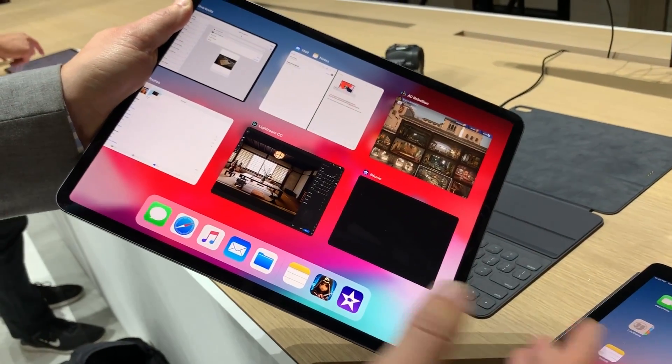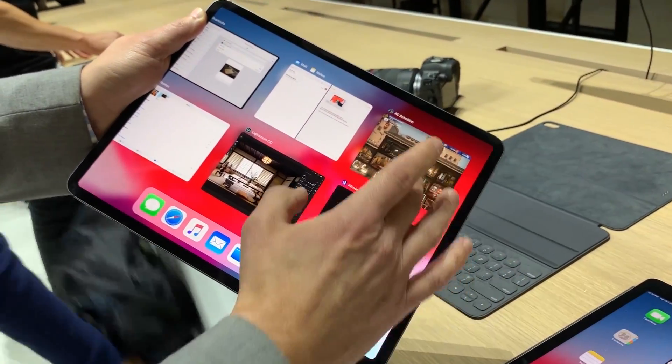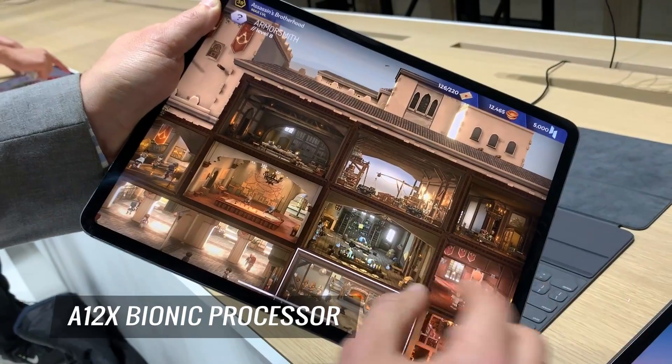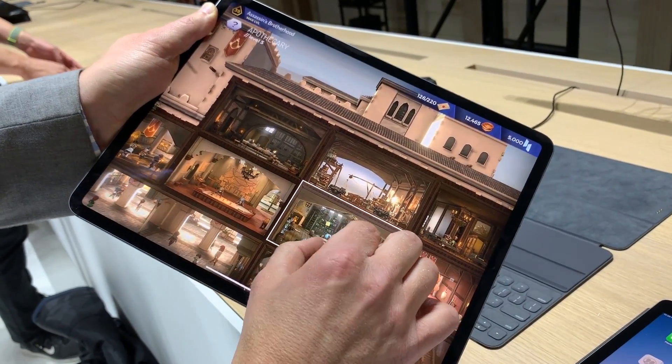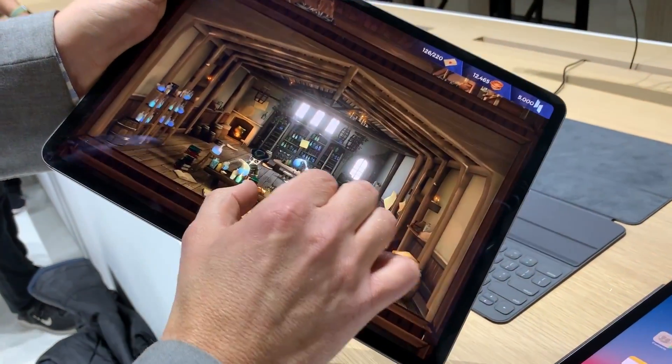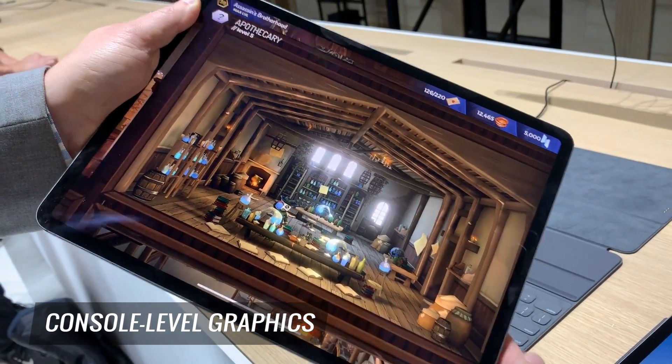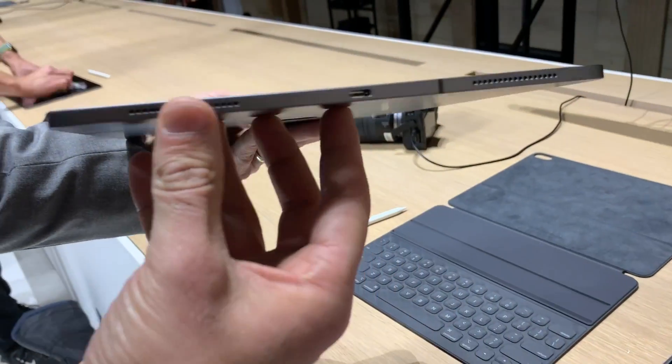It also works for payments. In terms of performance, they're really talking up the A12X Bionic processor. In a game like this you can see amazing amounts of detail — they're saying it's console-level graphics in the iPad.